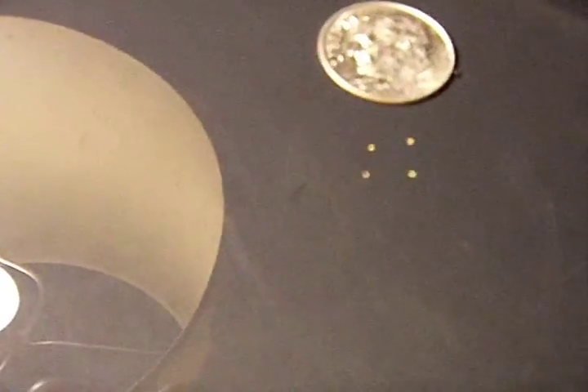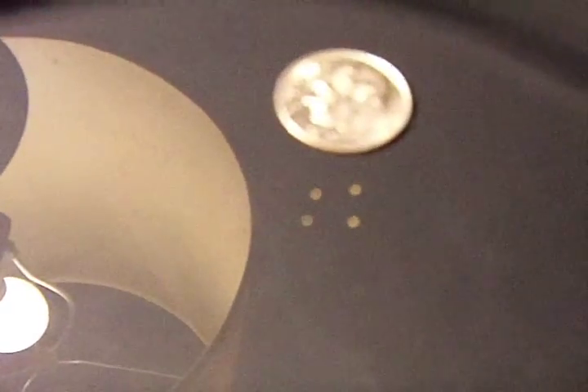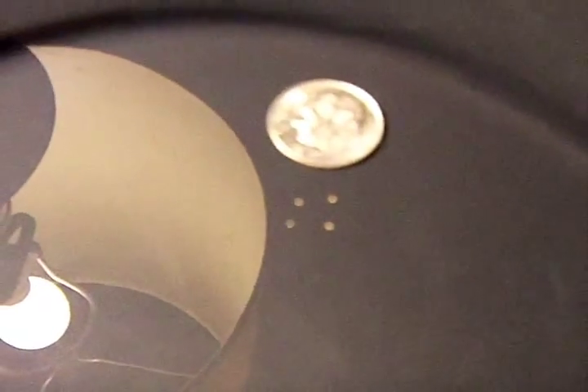Another successful day. I'll call that mining today — we aren't prospecting anymore. We know that's a paystreak.